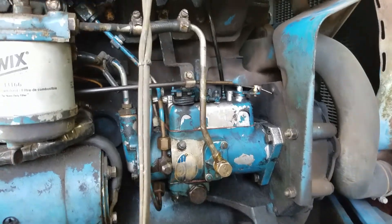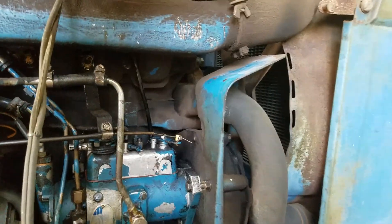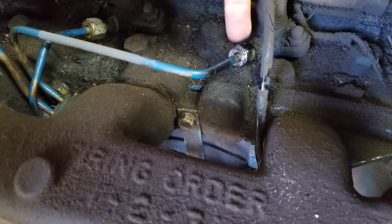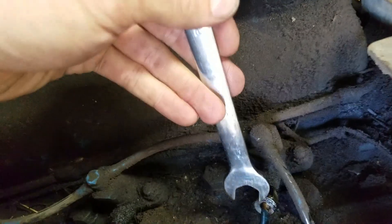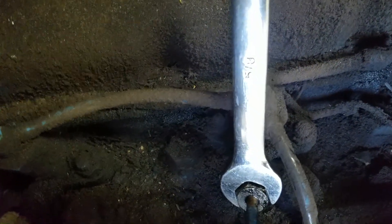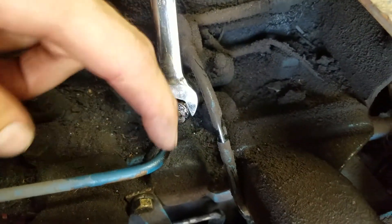Good news — after finally getting it bled out. If anyone's curious how you do that: you loosen these nuts right here with a 5/8 inch wrench, just put it on there like so. As you're cranking, pull it down and open it up until you see fuel come out.